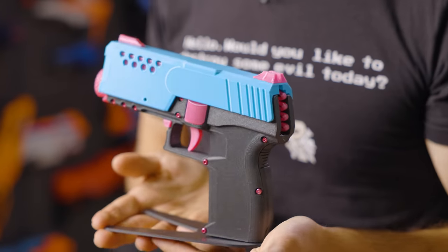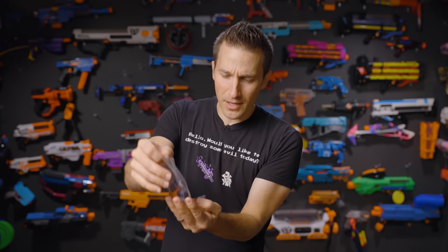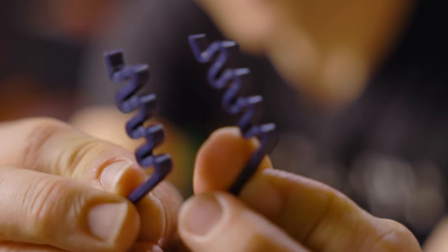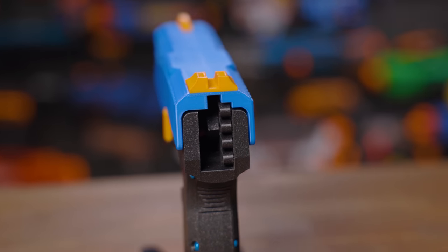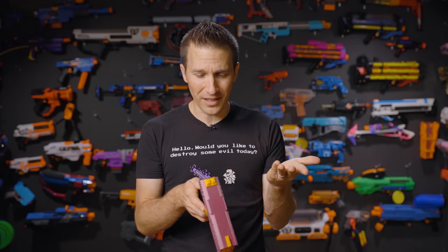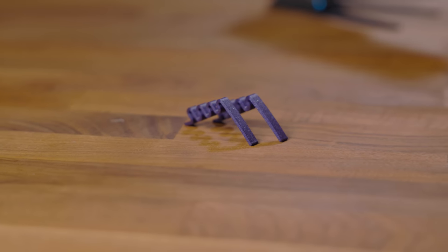Each blaster he sells comes with one of these cool stands — a nice presentation piece and a good way to work on it. He also includes all the various muzzles he has available, along with extra screws and an extra return spring or two. These return springs are very interesting — it's a 3D printed spring that provides just enough resistance for the slide to go front and back. That's really cool because it reduces the hardware international customers need to find. No chasing down a specific return spring — you just print it and replace it. He's included two extras with each kit as well.